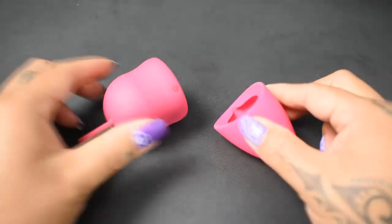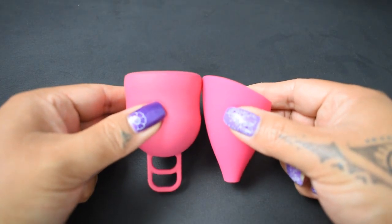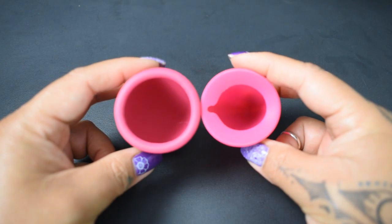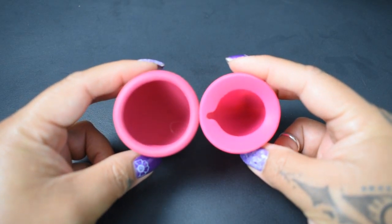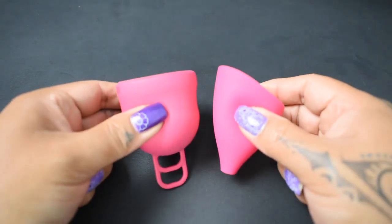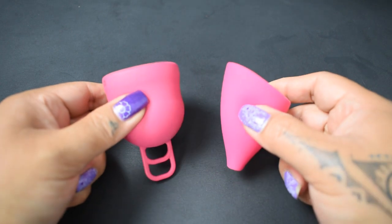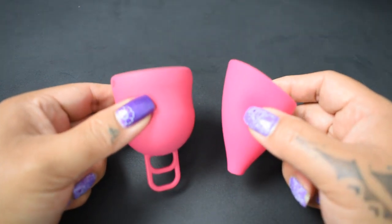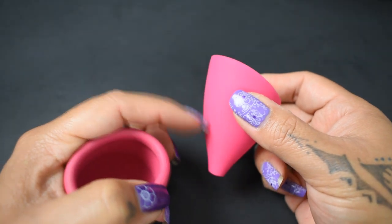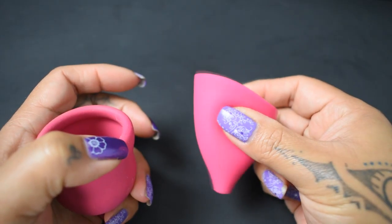I'm gonna place both of these cups in the palms of my hands, give them a squish, swap hands, give them a squish again, and then compare the rims. I did mention in the other video for the small Lily Cup that it's really hard to get a good read on these cups because they are so different in shape to each other as well as other cups on the market. So again you're gonna have to take or leave what you see here. I'm gonna do the comparison using the area of the Lily Cup that has the spine on it and not the softer sides.